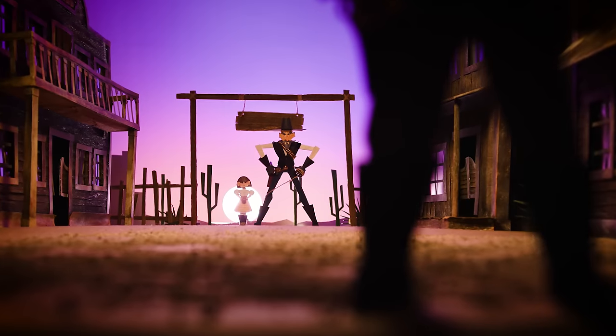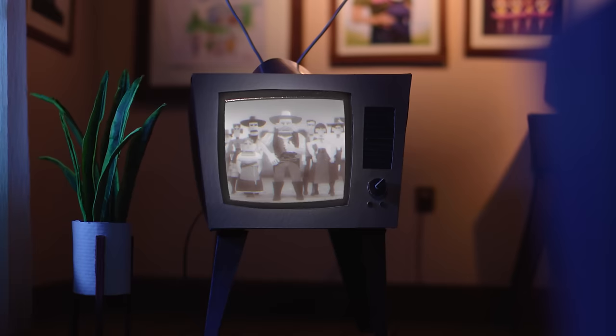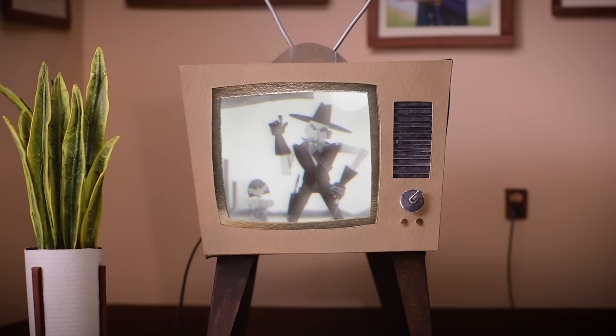Here's how I made a spaghetti western out of paper for my short film Gruff. I needed a TV show that played in the background of these scenes that spoke to the strong silent type persona of the abuelo. So I leaned into every visual stereotype I knew.